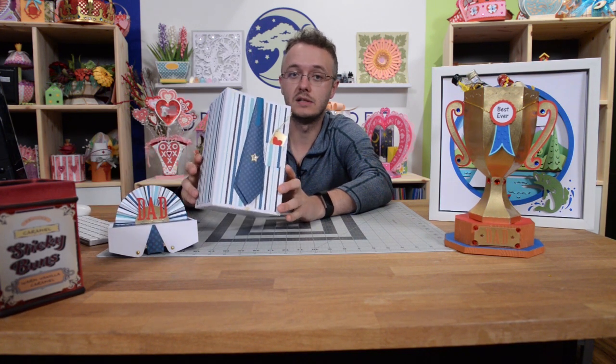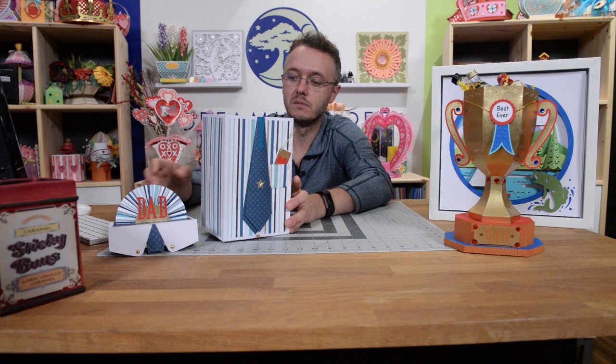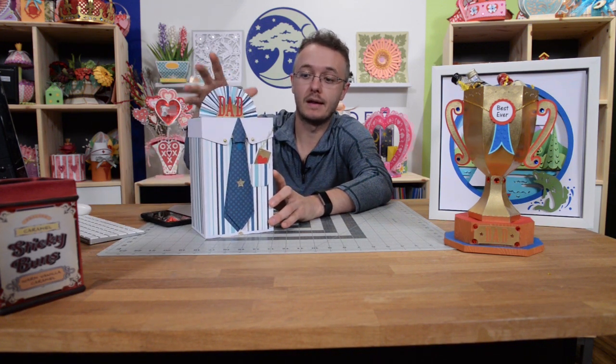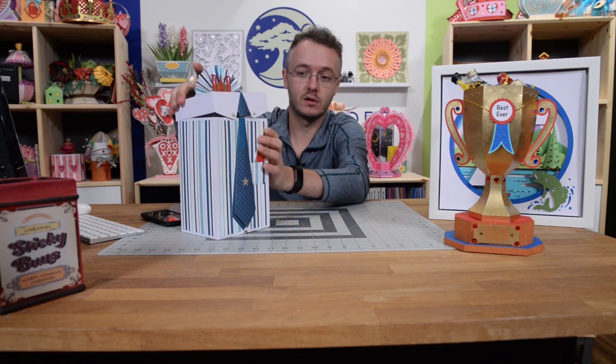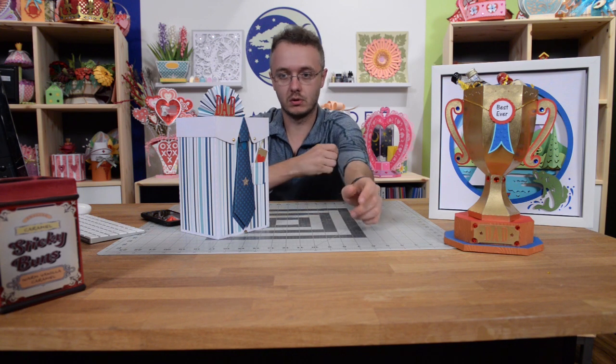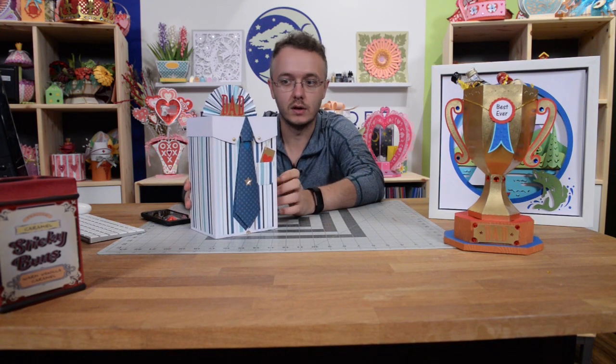This is a decent sized box and it's going to be able to hold a decent sized gift. You could definitely, if you fold them properly, get two or three t-shirts in here, probably. So definitely a tie or anything you could fit in this box. I don't know your father very well, but I'm sure you do, and I'm sure you can fit something nice in there for him.